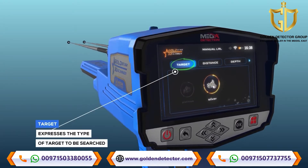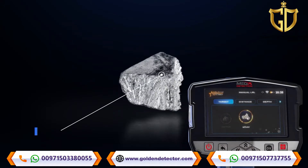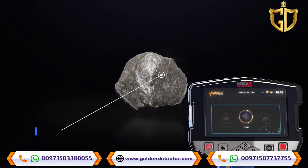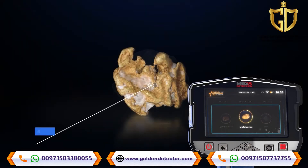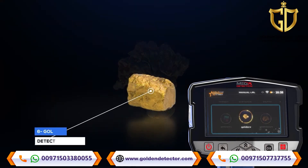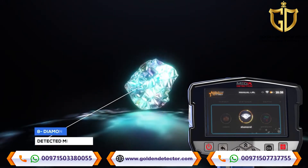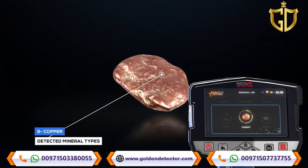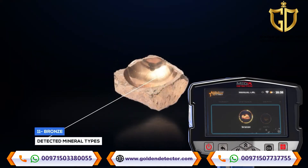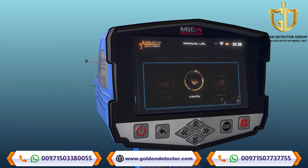The first tab is Target, which expresses the type of target to be searched for. You can choose from predefined types: silver, platinum, iron, gold veins, gold treasure, gold ore, gemstone, diamond, copper, cavity, and bronze. The target type is chosen by using the left and right arrow buttons and pressing OK.